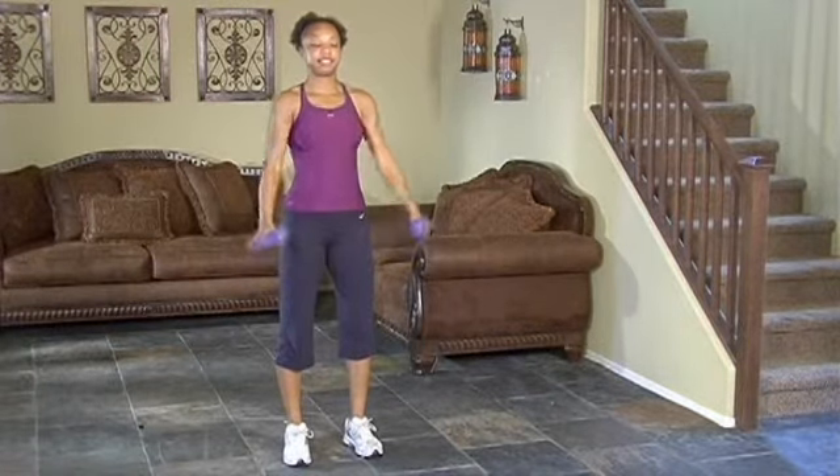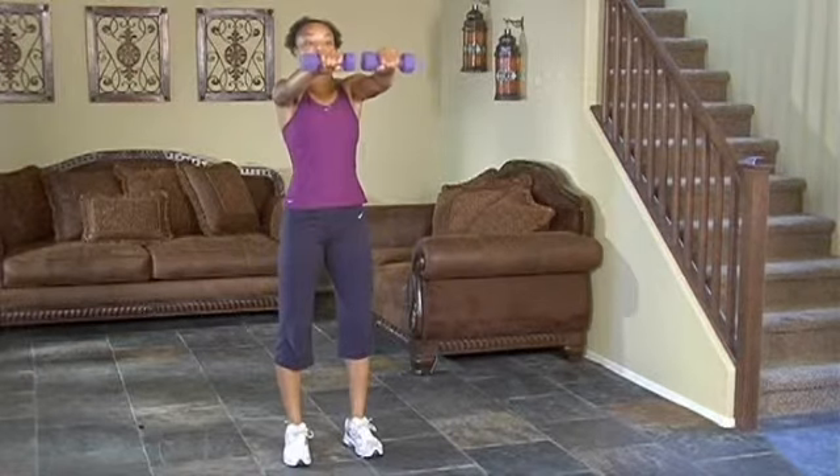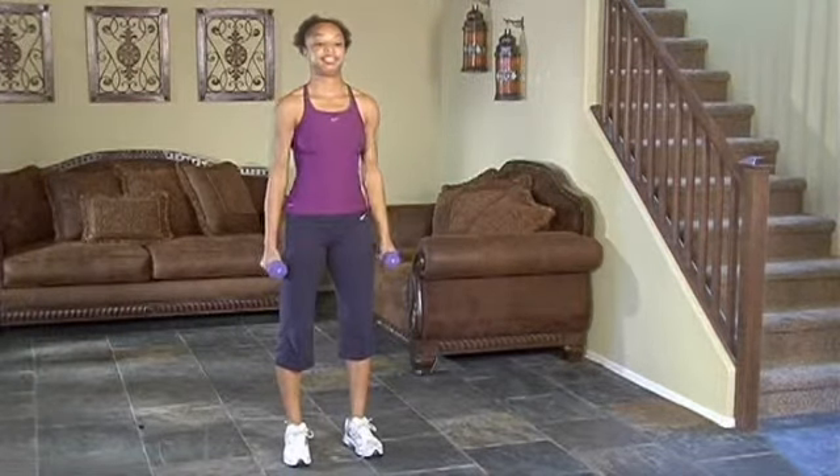As she raises them, you'll notice that she kind of turns the dumbbells so they meet in the middle, and then she's taking them up to about eye level, keeping those arms nice and straight, with just a slight — ever so slight — bend in the elbows.